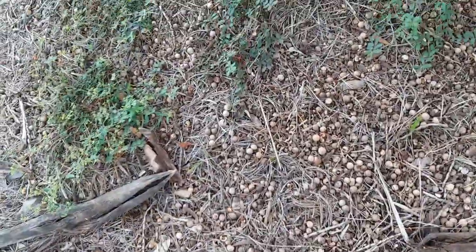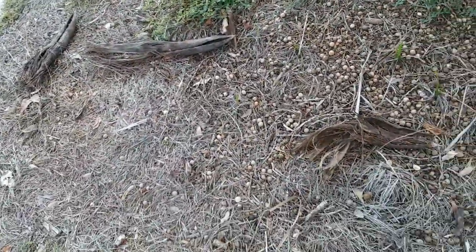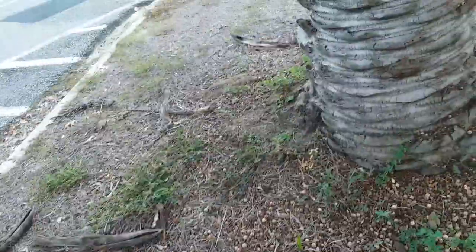I'm not sure how their root systems work. But at least some of the seeds are germinating. I assume they got buried by a squirrel, probably.